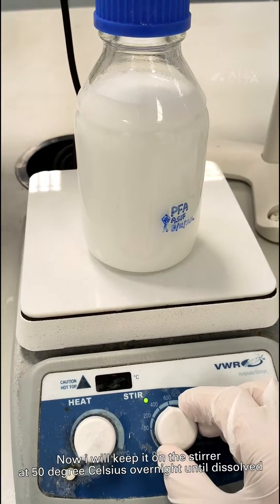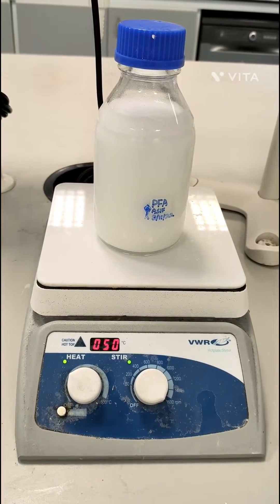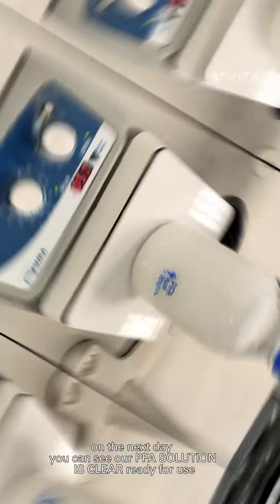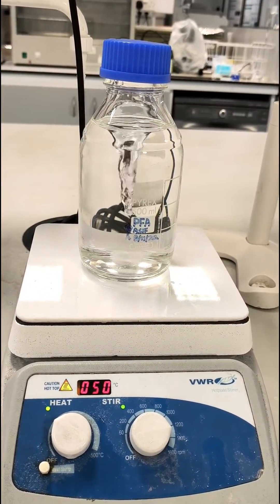Now I will keep it on the stirrer at 50 degrees Celsius overnight until dissolved. On the next day you can see our PFA solution is clear and ready for use.